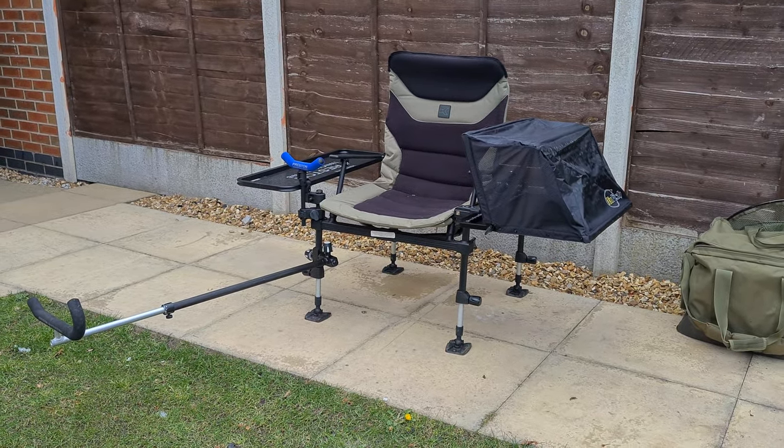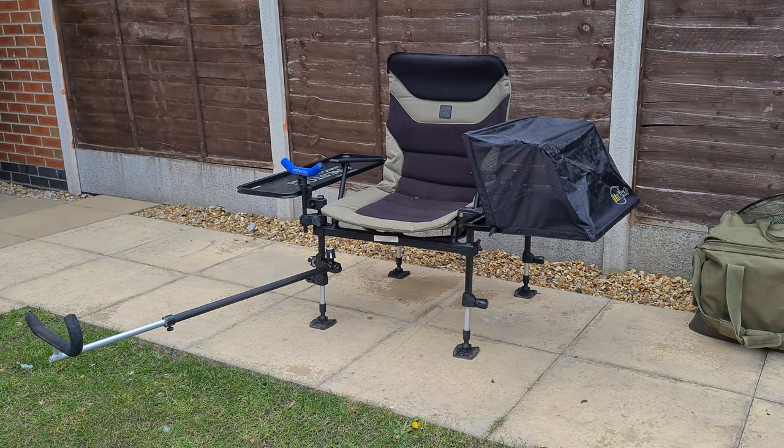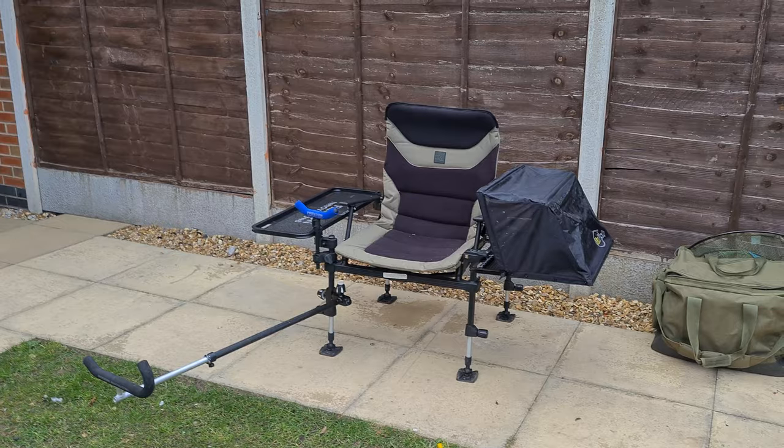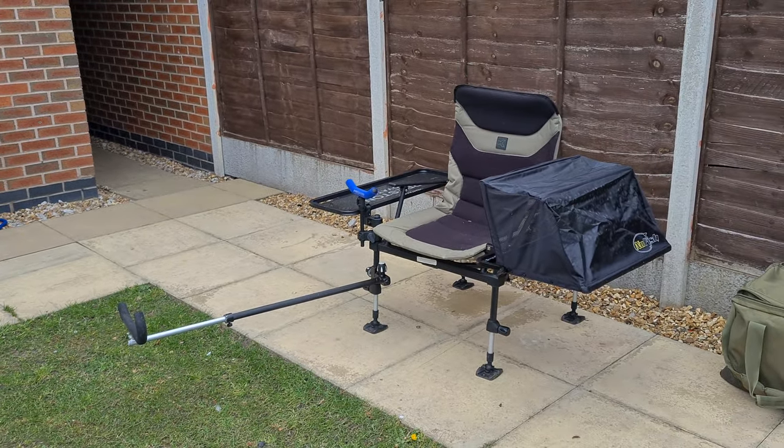On the last picture I put up, a lot of people have been asking me about the different side trays that I use on this Gore and Chair, so I thought I would set it up for a day's fishing and just show you exactly what I use.